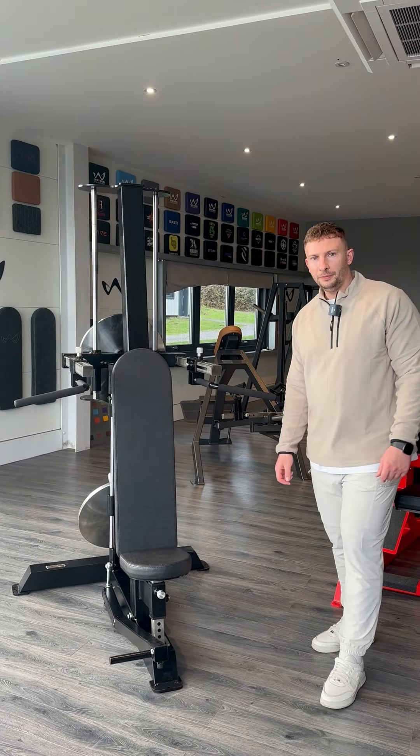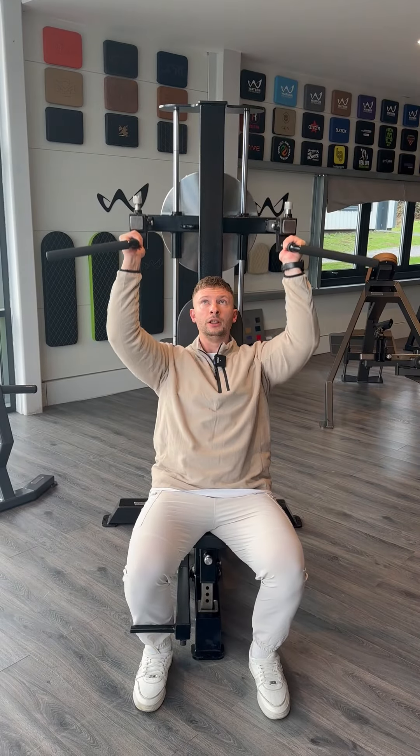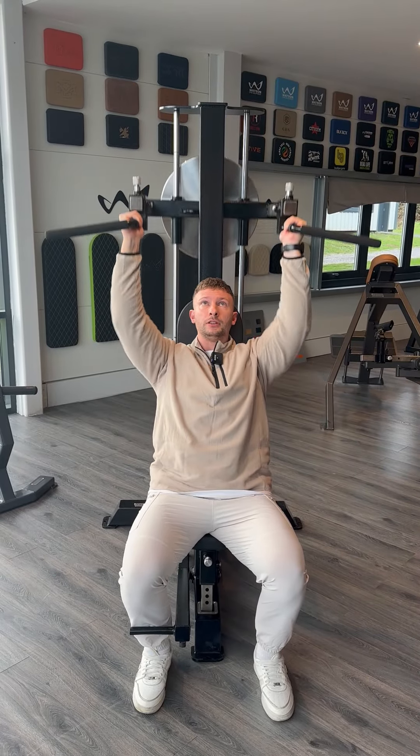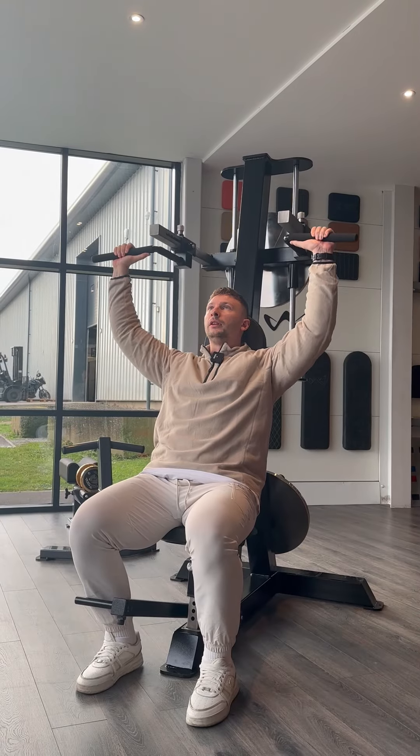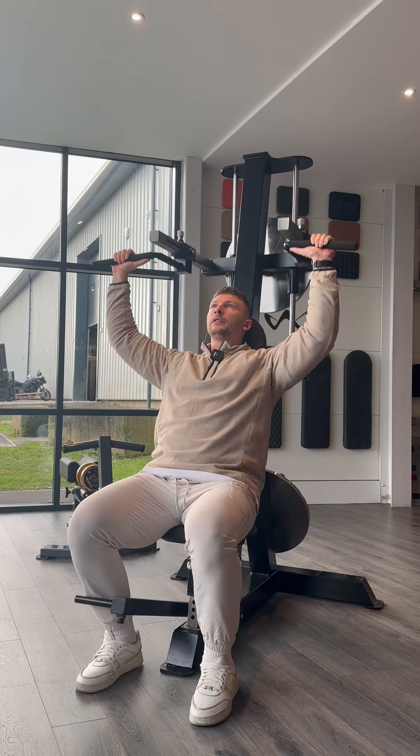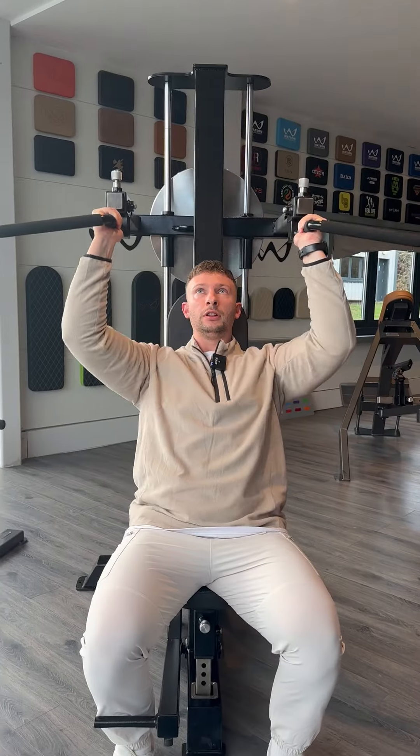I'll jump into the machine and show you a few reps in action. The first thing you'll notice as soon as you use this machine is just how smooth it is — we use Thompson linear bearings which give a super smooth movement throughout.